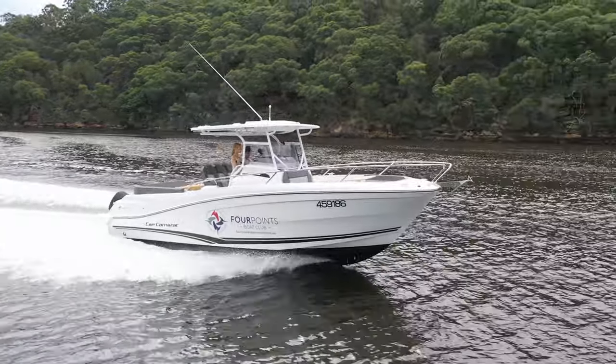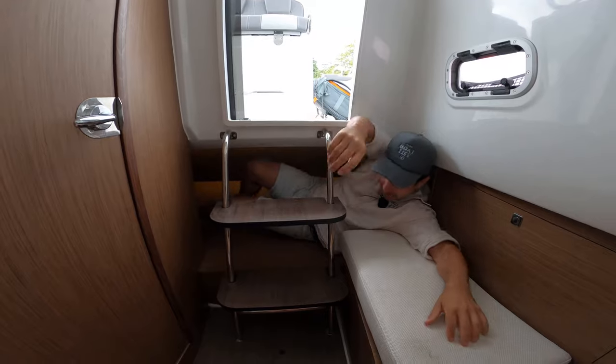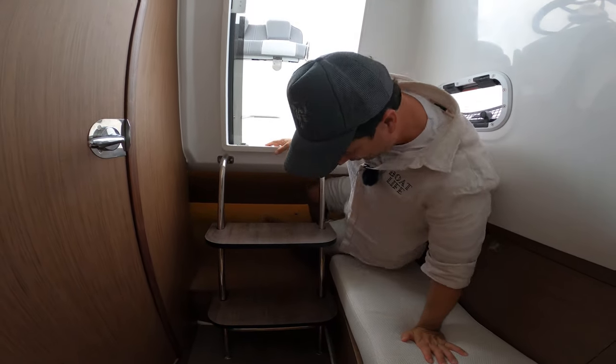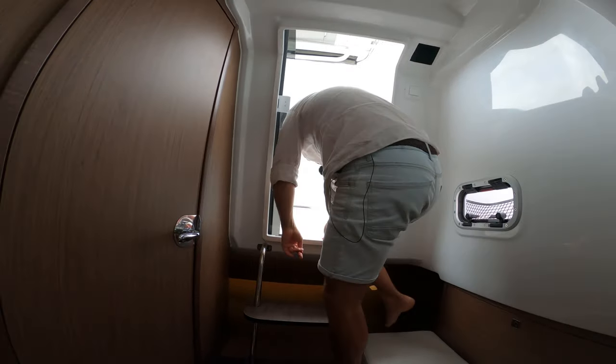Out on the water now — yeah, this is super easy, no problems at all. Like a dream.